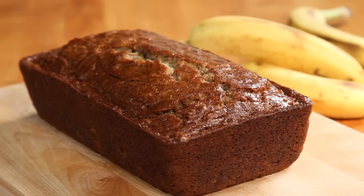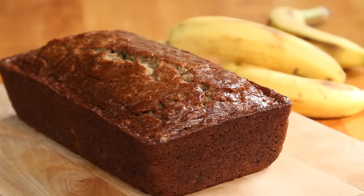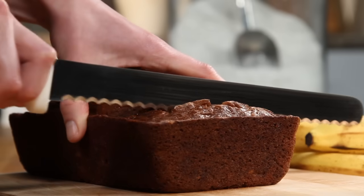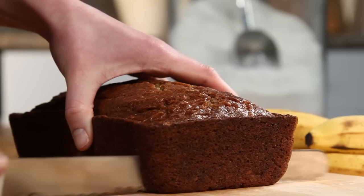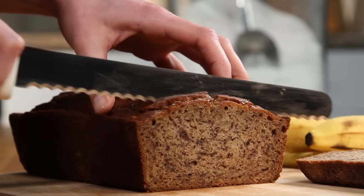When All Recipes member Shelly submitted this recipe for banana bread, she commented: why compromise the banana flavor? This banana bread is moist and delicious with loads of banana flavor. Friends and family love my recipe and say it's by far the best. It's wonderful toasted. Enjoy.